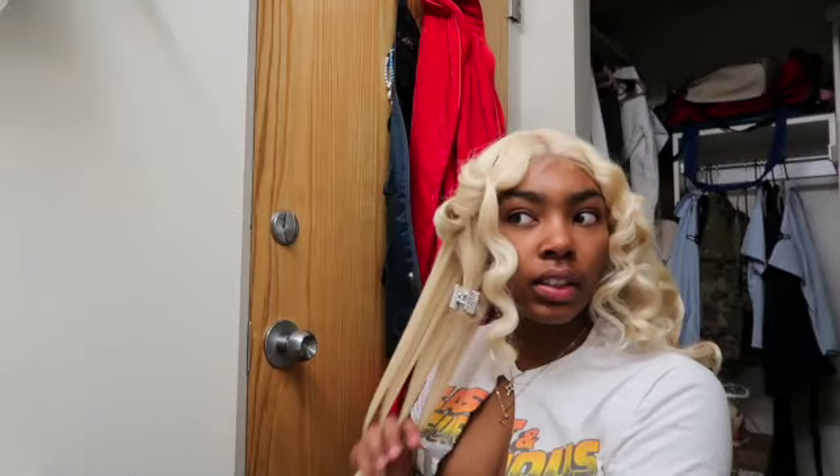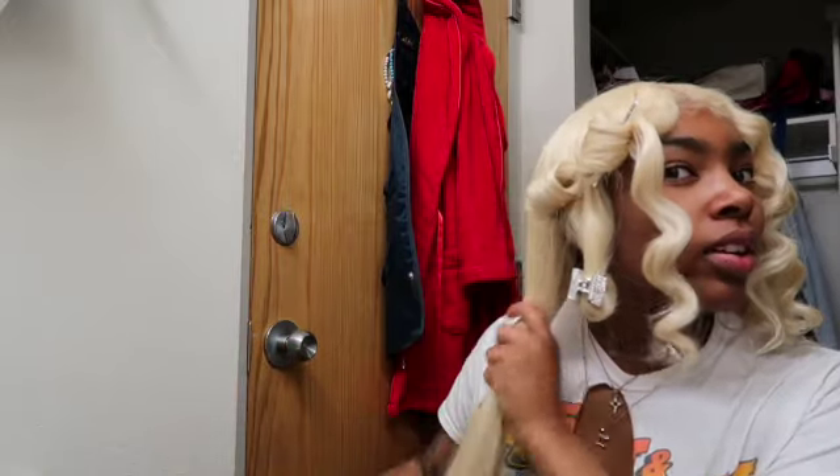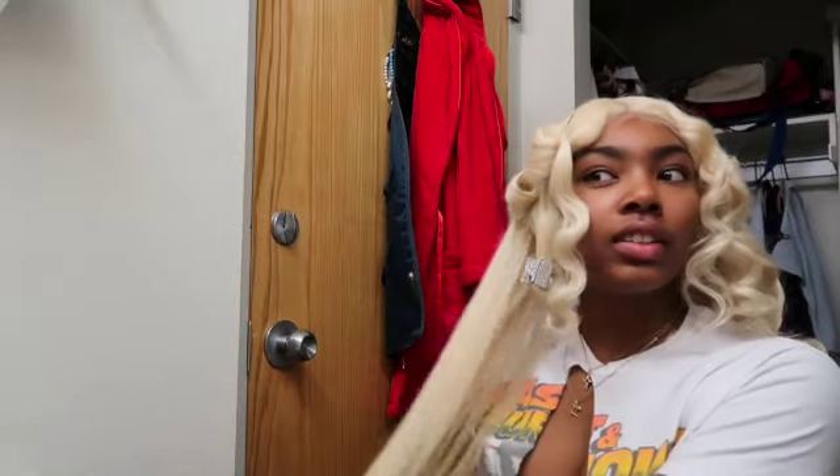Alright, last clip I showed y'all my hair or whatever. I already started the other side — did four curls on it. I think I might finger comb out this side. Like I already took my part and everything, but I think I'll finger comb when I'm done. I probably have like four or five more to do.